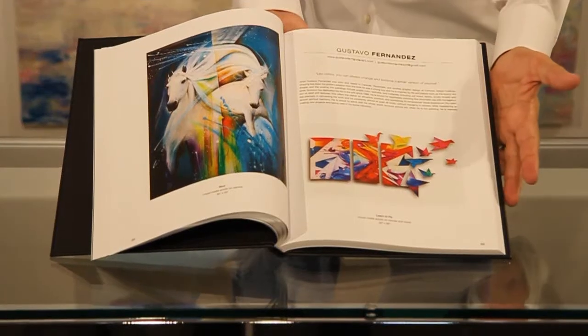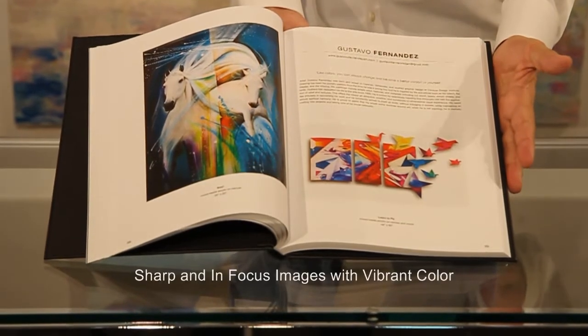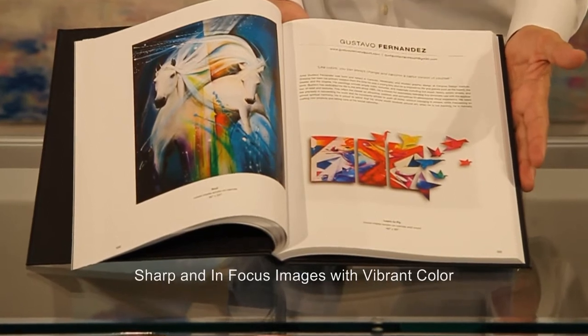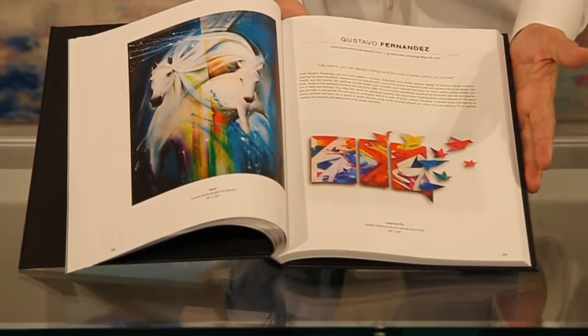You can see that the images in the book are super sharp, crisp, clear, in focus and above all I just love the vibrance and the colors.